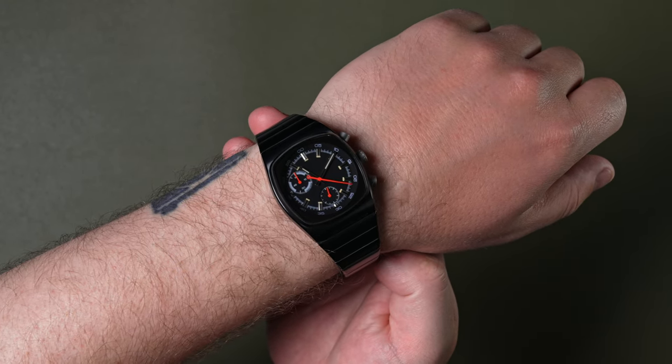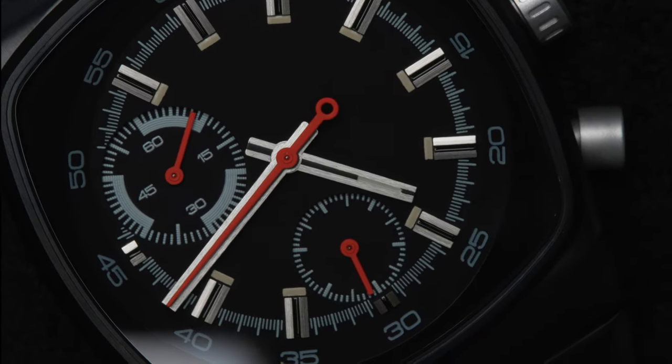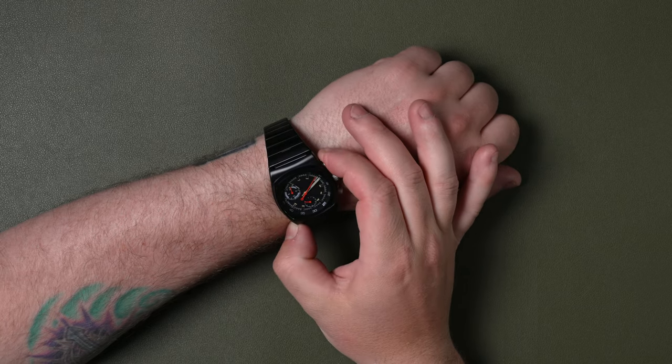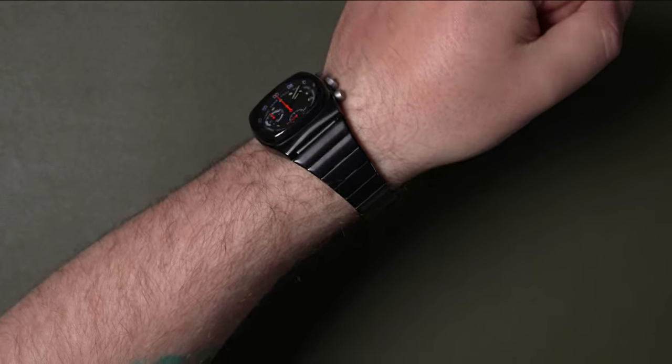When you engage the chronograph it's got a nice smooth sweep to it, similar to a high-beat or mechanical watch, because it is mecha-quartz. That top left sub-dial counts up to 60 minutes, and then the chronograph will stop automatically. If you manually stop it, it's got a really nice snappy reset.